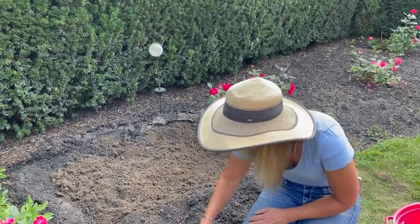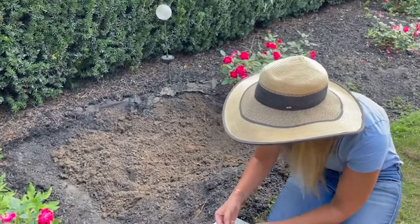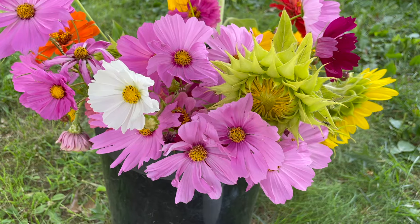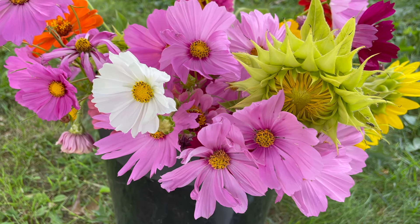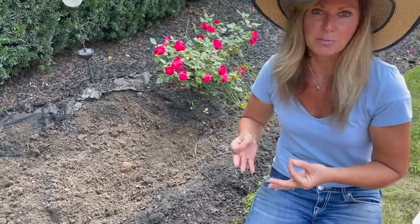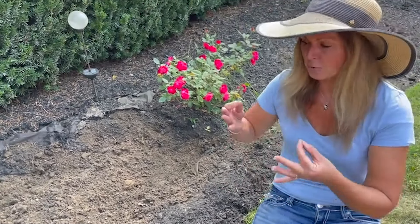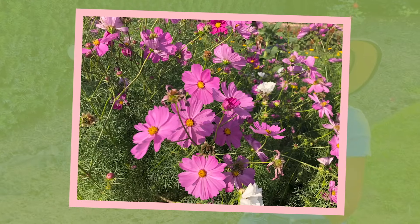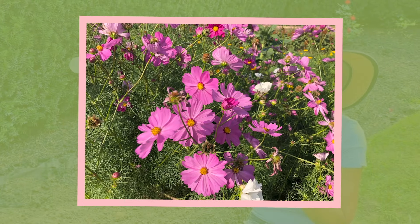I'm just going to pop them in the ground about 10 to 12 inches apart and bury them about a quarter of an inch deep. Make sure that you check the back of your seed packets because different varieties are sometimes planted at different depths and different spacing, and that's going to tell you the best way to plant them.